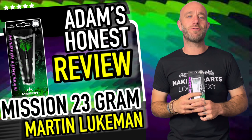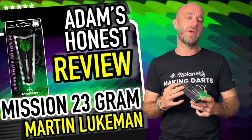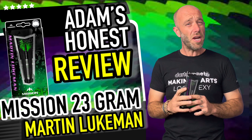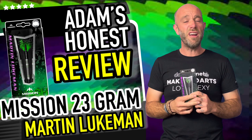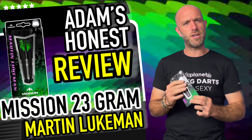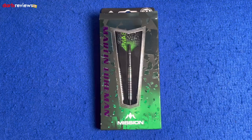Hi guys, Adam here from dartsreviews.tv in association with Darts Planet TV. Today I'm going to be reviewing a set of new player darts signed up by Mission — the Martin Lukeman darts, part of their recent launch. I don't know a huge amount about Martin Lukeman but I really like the look of these darts. They call him 'Smash' and there's a bit of green on there, so I feel like a Hulk Smash with the Lukeman darts. Let's go open the box!